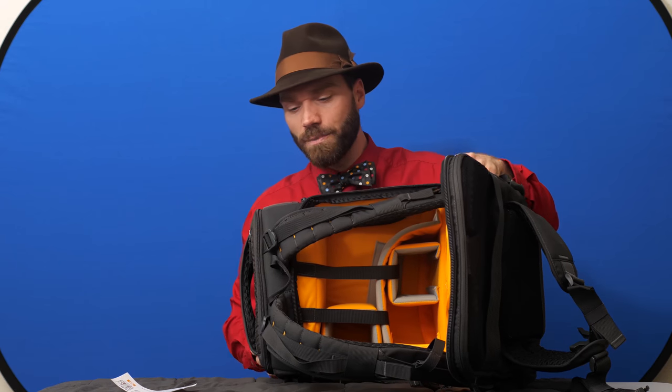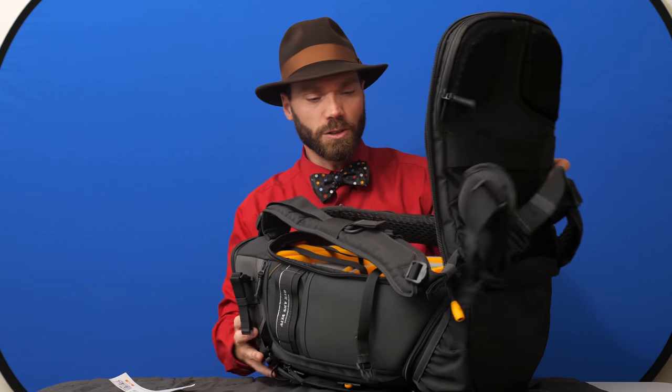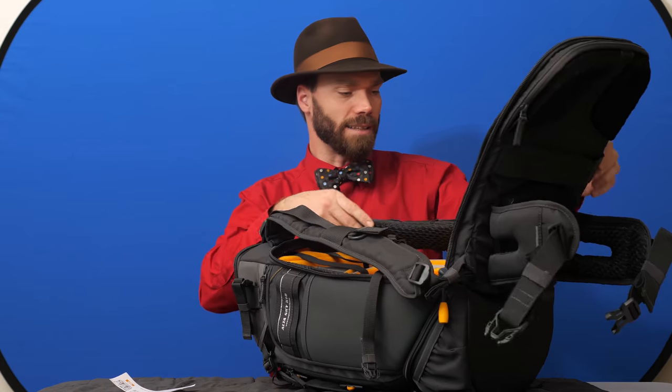The high-visibility interior of these Vanguard bags is terrific — the yellow so you don't lose your black lens caps down inside a black bag. I like that a lot. These really large zipper pulls here are awesome and they allow you to stuff a lot more into the bag.